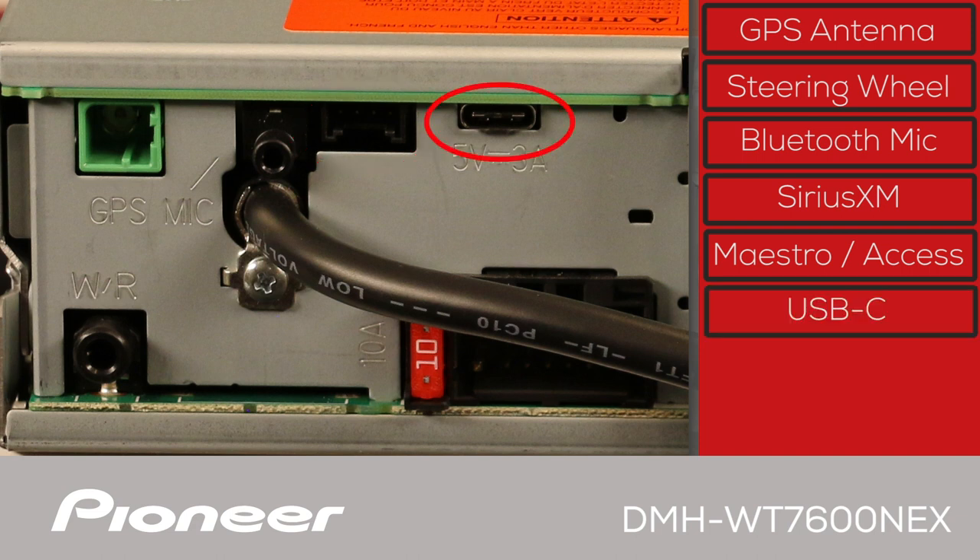Here is the USB-C port, which can be used for Android Auto or Apple CarPlay. It also supports high-res audio music, high-definition videos, and still images through a USB flash drive. A USB extension is included in the box to bring the USB port into the passenger compartment, along with a USB-C to USB-A adapter.